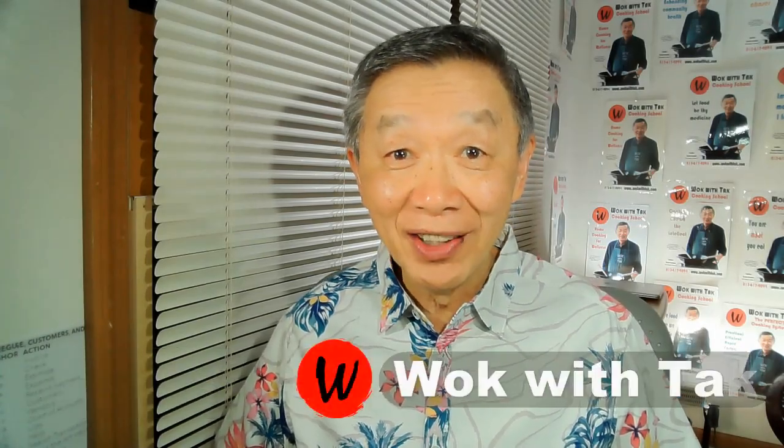Hello, this is Tak Chung from Walk with Tak. Welcome to my YouTube channel. In this video, I want to show you what happens when I do not pay attention when I'm cooking.